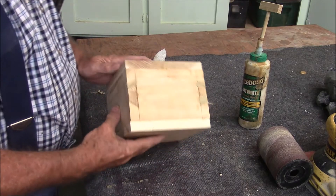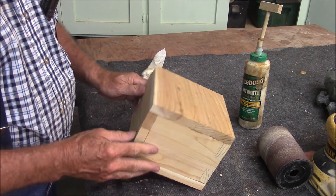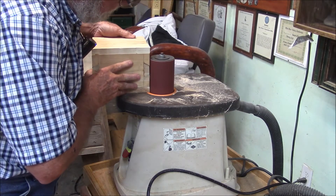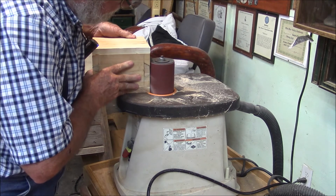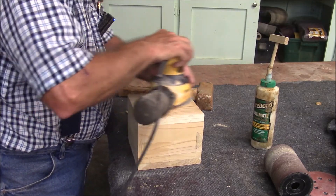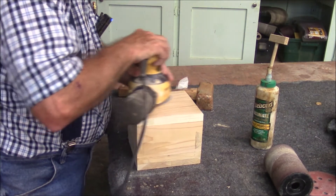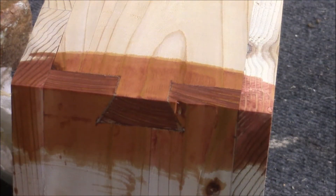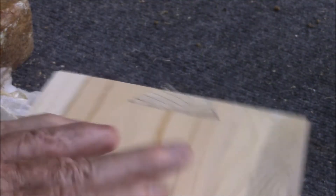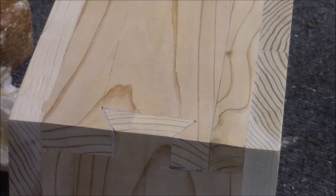Here's our box all roughed out. Let's do a little bit of sanding and maybe we'll even run it through the router. I put some stain on one of the joints because you cannot see them otherwise — but that's kind of what the joints are going to look like. Here's one that's not stained — pretty hard to see.